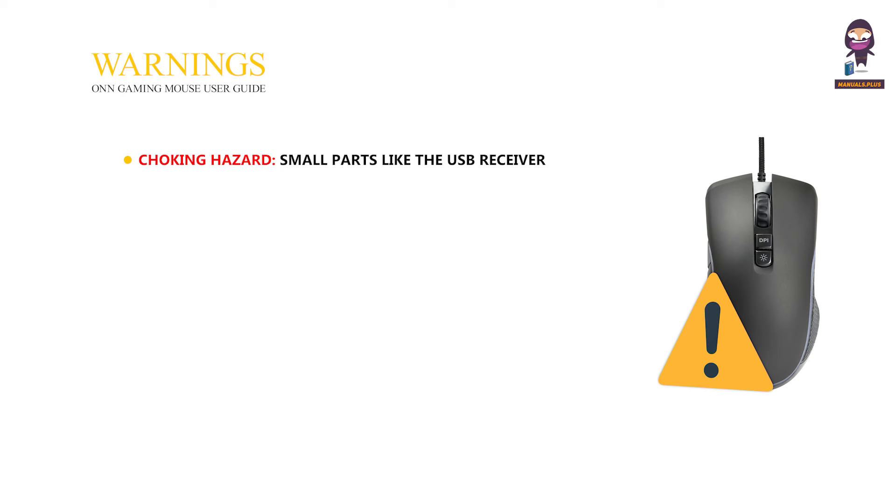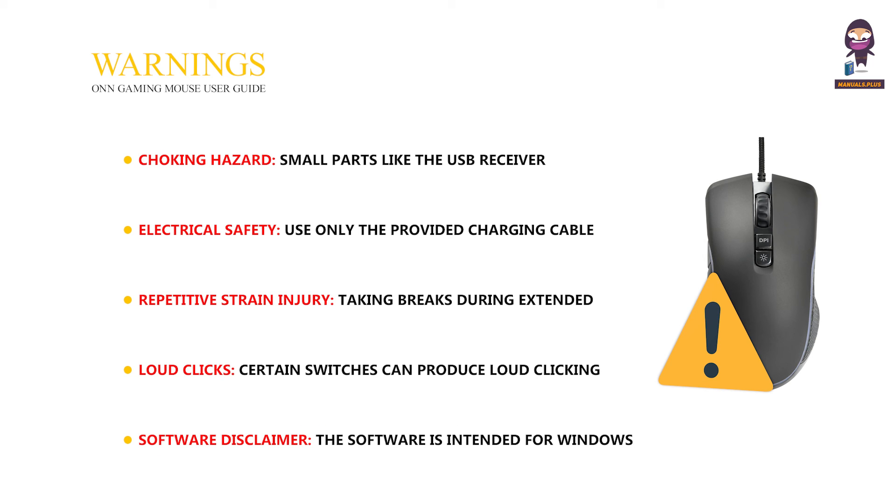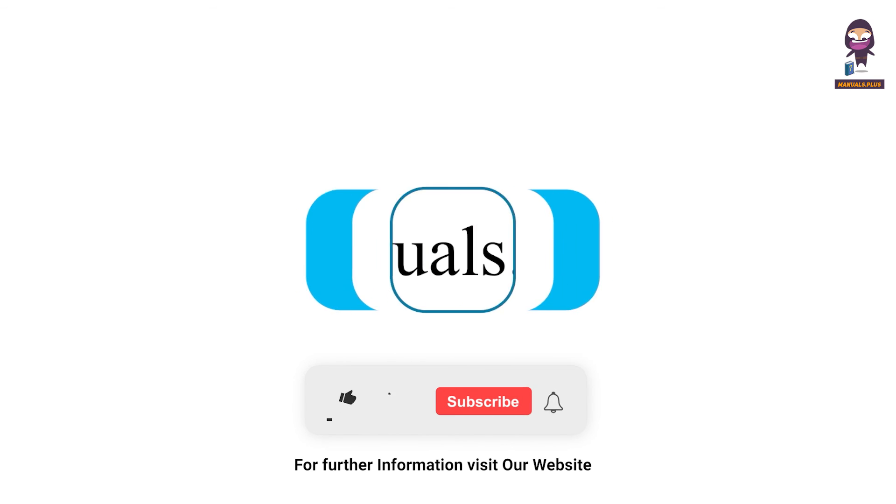Warnings. Choking hazard: small parts like the USB receiver or buttons could be choking hazards, especially for young children. Electrical safety: use only the provided charging cable or a certified replacement. Repetitive strain injury: taking breaks during extended use helps prevent RSI. Loud clicks: certain switches can produce loud clicking sounds. Software disclaimer: the software is intended for Windows OS only. For more updates, subscribe to our channel.